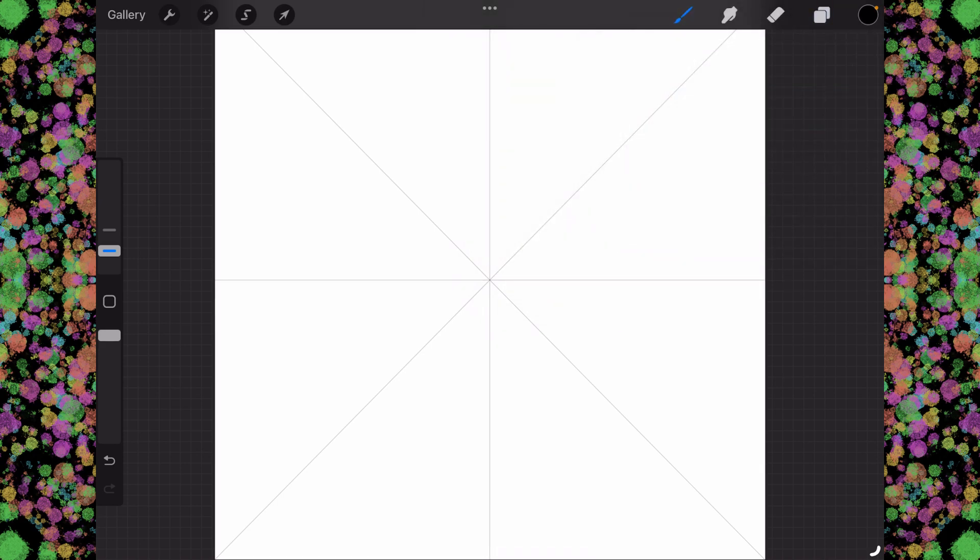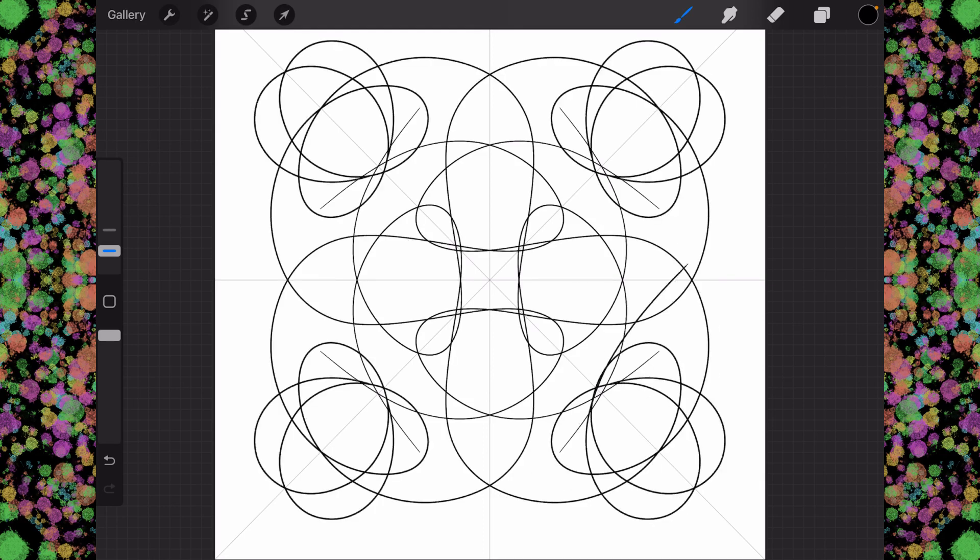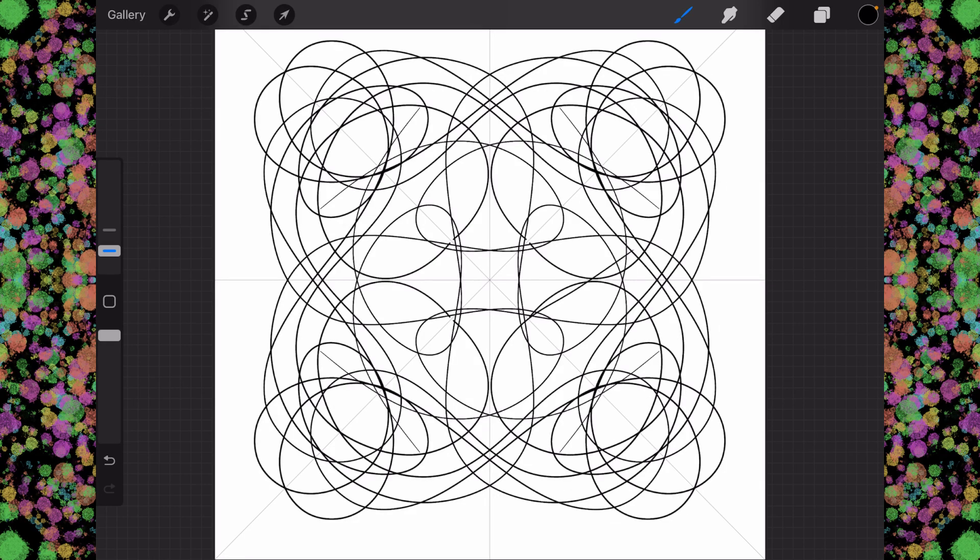We now have our radial symmetry all set up, which, as you can see, does all kinds of neat little things.